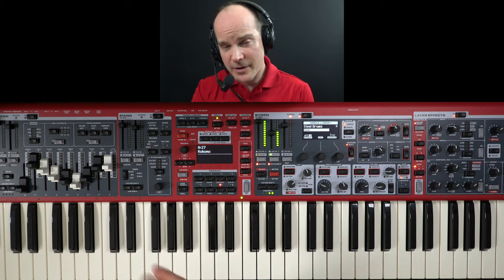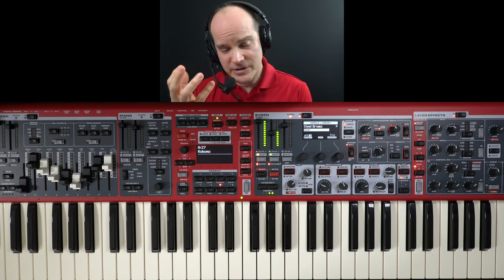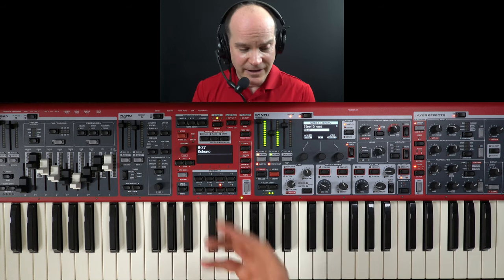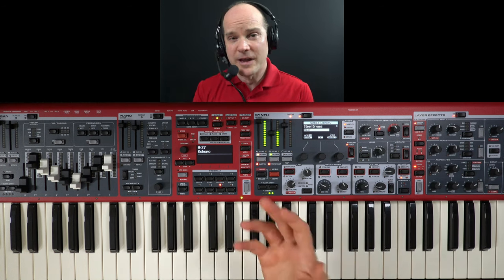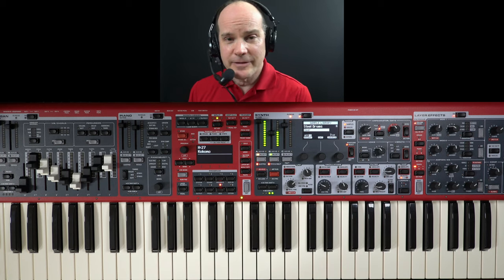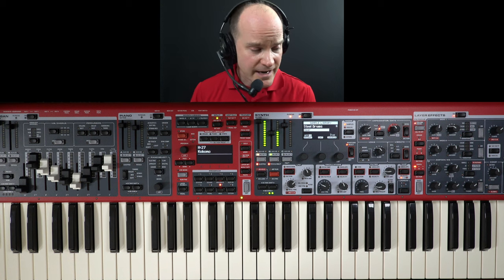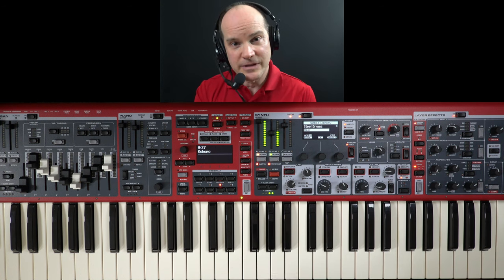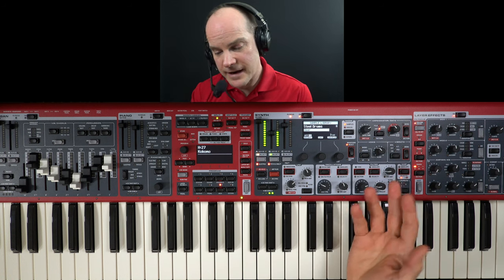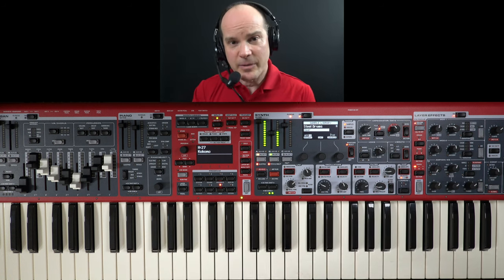Keep in mind if you own a keyboard other than a Nord Stage 4, such as a Nord Stage 2 or 3, an Electro Series like the Electro 5, Electro 6, or the Wave 2 — all of those keyboards can play samples and I make this sample available for download on my Patreon site. You'll have the ability to download the actual steel drum sample, which is what I created from scratch and I'll talk about that here in just a minute.